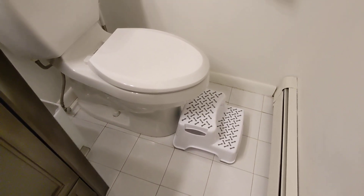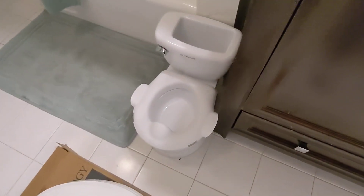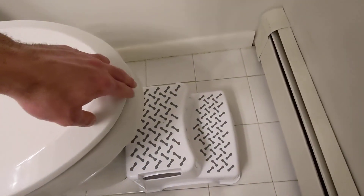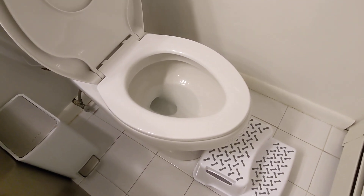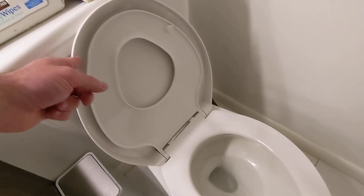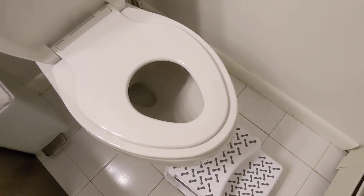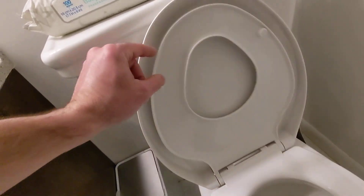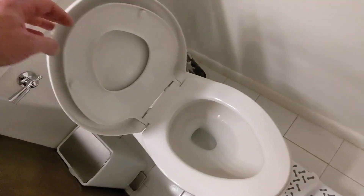Look, a toilet seat — but it's a potty training toilet seat. So instead of having one of those disgusting separate potty things you have to clean, and instead of having a seat that you put on top of the seat, it's integrated and stays up with magnets. So when you open the seat it's a regular toilet.